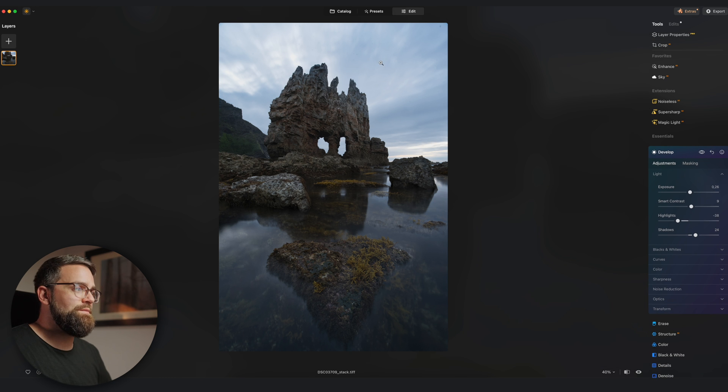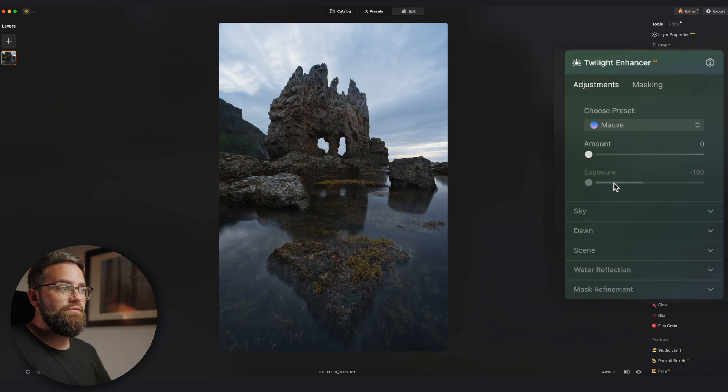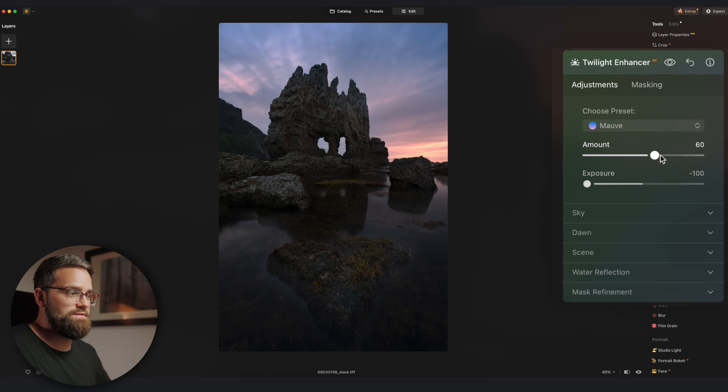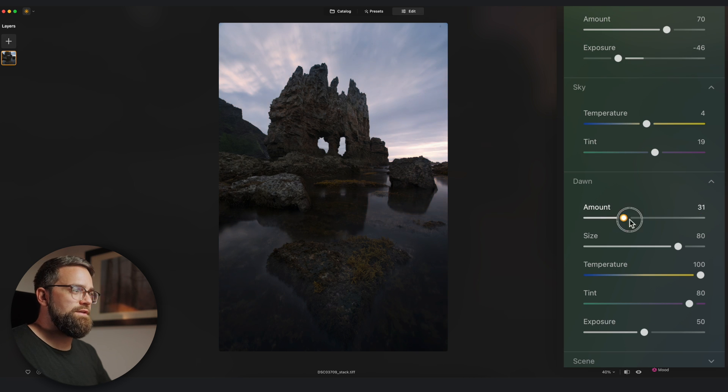The sky in this image is a little bit dull — although this was taken at sunset it's really lacking those sunset colors. Let's see if we can fix that using Luminar's new Twilight Enhancer tool. I'll leave the preset at Mauve and crank up the amount slider. That's definitely brought life to my sunset sky, but it's a little too much, so let's reduce the amount to around 60. That looks very natural. The other presets are golden, blush, emerald, and blue. I'll stick with Mauve and increase the exposure a bit to make the foreground less dark. You can also make further adjustments to the sky and warm it up a little more.